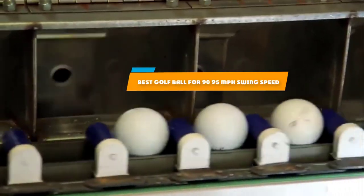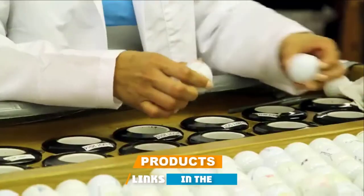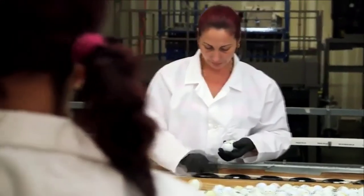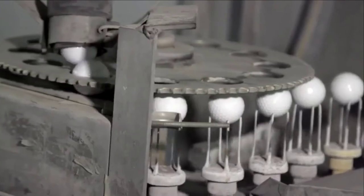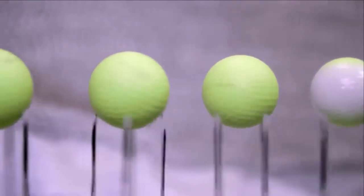If you're looking for the best golf ball for 90 to 95 mph swing speed, here's a list you must see. We made this list based on our personal preference and sorted it based on their features, prices, quality, durability, and reputation of the manufacturers and customer feedback. We've included options for every type of customer. So let's get started.